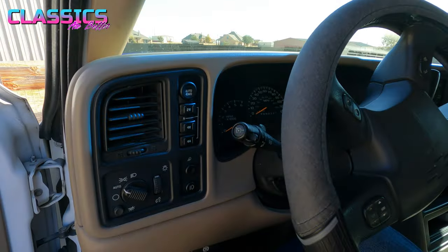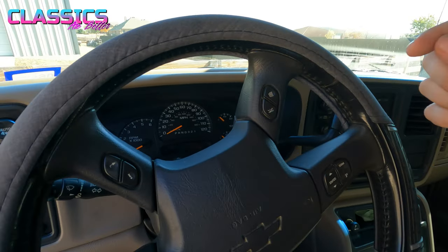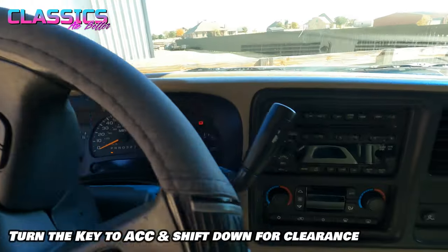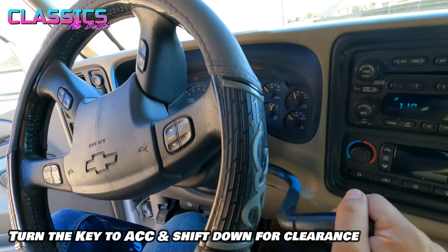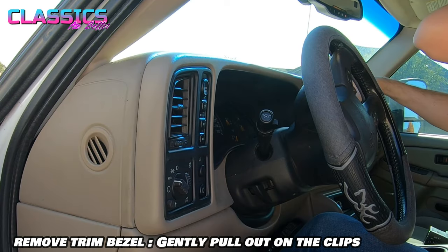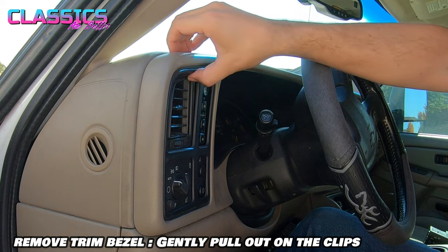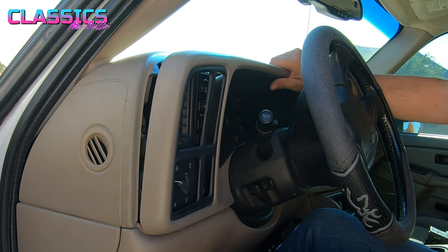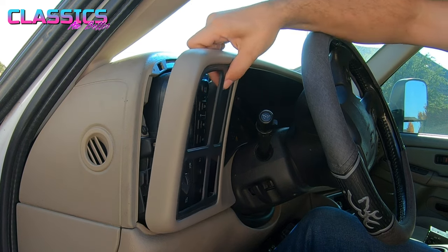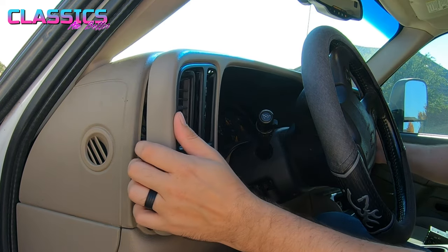Step one is getting this trim off so you can actually access the unit. Your little shift knob here will actually block you from taking this all the way off. So just get your keys, turn it mostly on, shift down a little bit so you can get it out of the way, and then just gently pull all this off — it's just hooked on with tabs. Just be careful so you don't break anything, but it'll just pop right off.